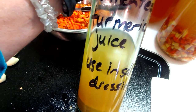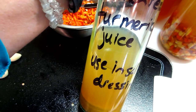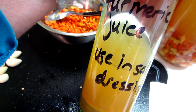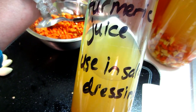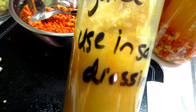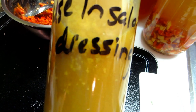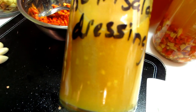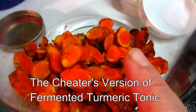Leave the dressing out for about an hour to marinate and allow the fermentation of this to add probiotics to your salad dressing. Even just drinking the liquid is great — if you want, shake up all that sediment into the beverage so it's thicker and you're getting more health benefits from actually consuming the turmeric and ginger.